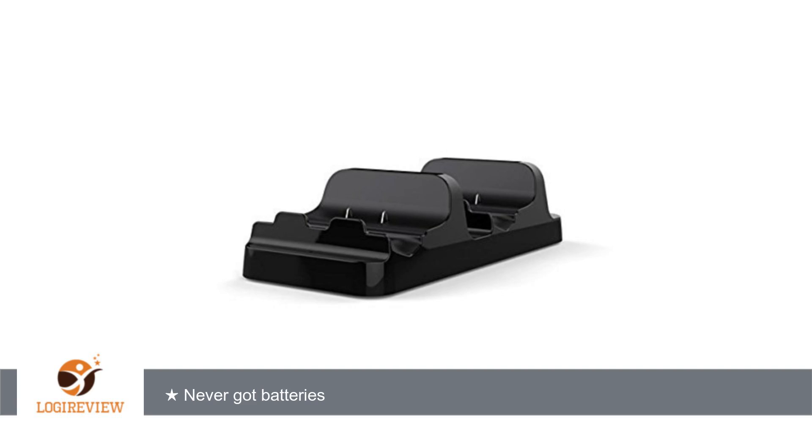Welcome. This item has a rating of 3.9 out of 5 stars. A customer wrote,